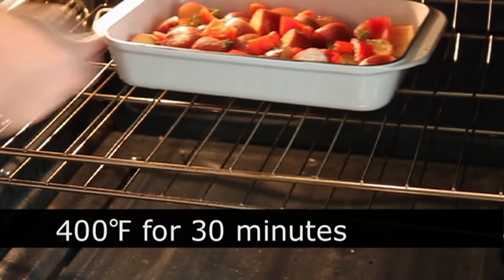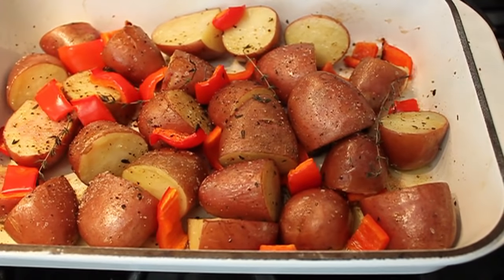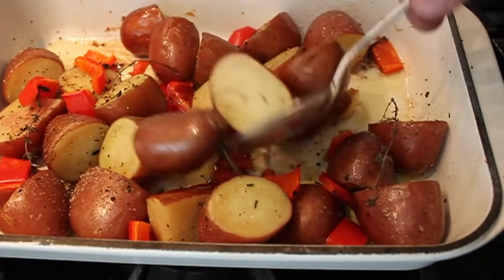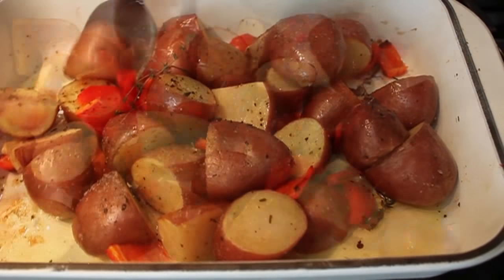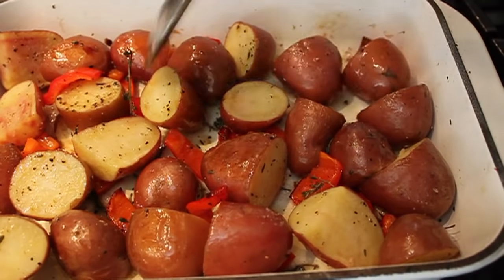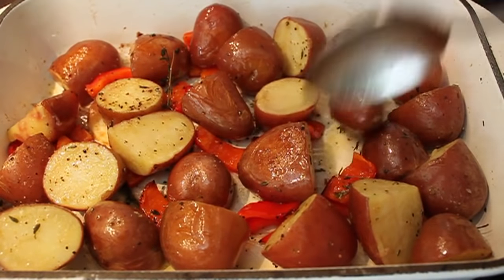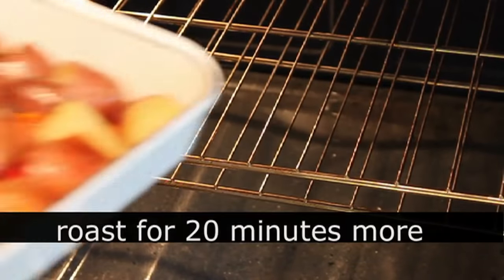Don't touch it. Don't do anything. Just leave it alone. Then 30 minutes later, come back, pull it out, and give it the first official tossing. Get in there with a big spoon or a spatula and just toss everything as best you can. The potatoes may or may not have released from the bottom — the crust may have formed enough to move them, or they may still be stuck. That means the crust hasn't formed yet. Don't panic, don't be nervous. Toss what you can, and put that back in the oven for another 20 minutes.